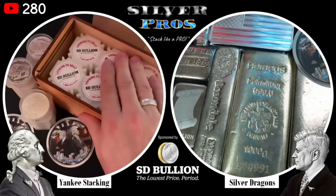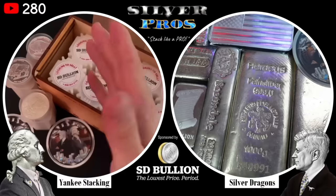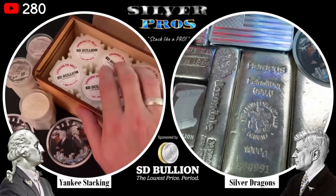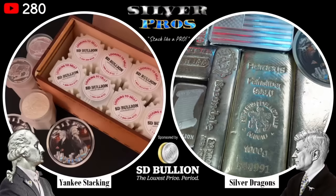Have you run into people that feel strongly one way or the other — only rounds, only bars? I have. Some people do have a strong preference. At the end of the day, you're converting your currency, which is being inflated away, into real money. So whether you're buying rounds or bars, I think you're doing the right thing. But it is interesting that some people have a strong preference — we should share our preference at the end of the video.